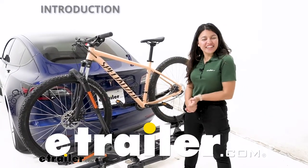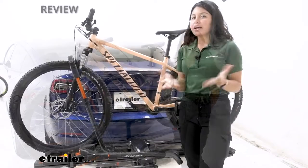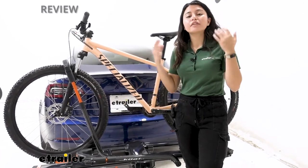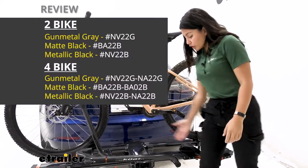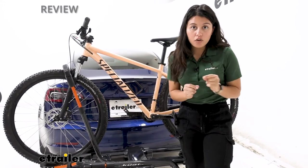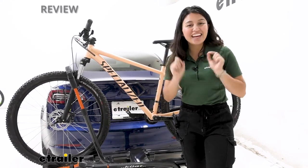Hi everyone, it's Evangeline here at E-Trailer and today we'll be taking a look at our Kuat NV 2.0 two-bike platform rack on our 2022 Tesla Model 3. The Kuat NV is one of my favorite bike racks because it has that great weight capacity for your heavy electric bikes. It has a really easily used front wheel mount and it is a very smooth and good looking bike rack. You have different color options — I have the gunmetal gray with the orange accents. You can also get this as metallic black or even matte black without the trail dock repair stand. We'll talk about those different specs and features but we're going to focus on our Tesla Model 3 today, so you can see how it interacts and help you make the best decision for you, your different types of bikes, and your vehicle.